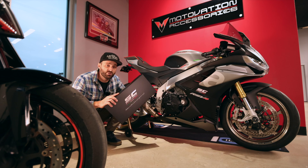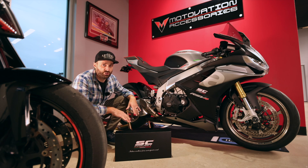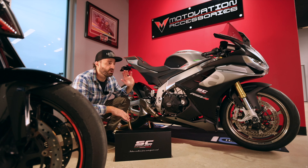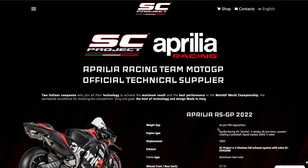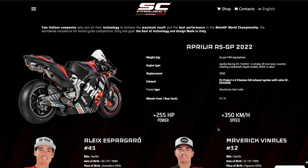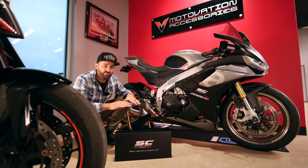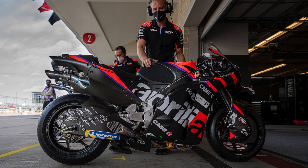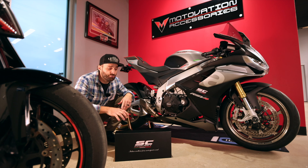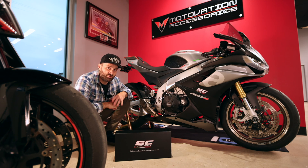Now this is a very special exhaust. The GP22 is the result of a partnership between SC Project and Aprilia. It is constructed in the Reparto Corsa department and it is constructed of a titanium alloy that until now has not been available for public consumption. It's only been available for MotoGP teams. In today's video, we're going to go through what comes in the box as well as install this exhaust on this motorcycle.